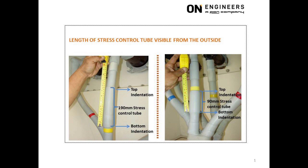It is the correct length. The picture on the right shows a 90 mm length stress control tube for the same 22 kV operating voltage. It is of the incorrect length and equivalent to using a 6.6 kV cable termination for 22 kV operating voltage. Premature failure of the cable termination will be inevitable.